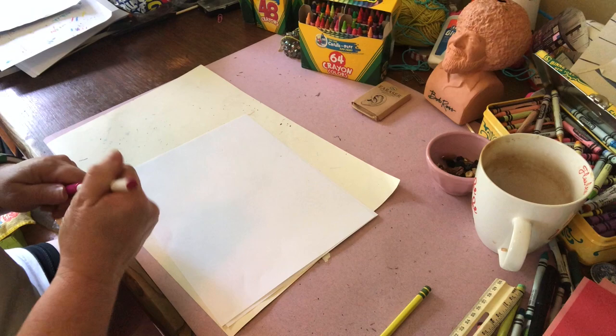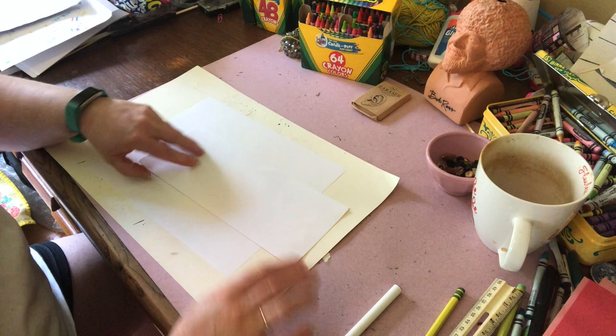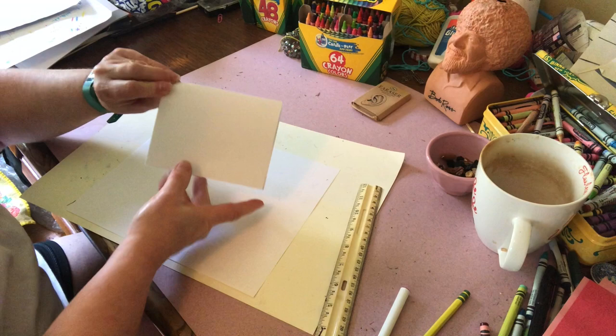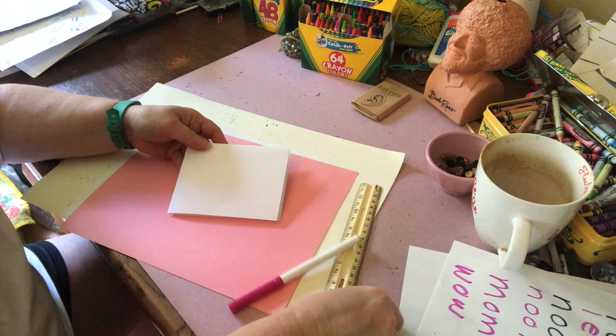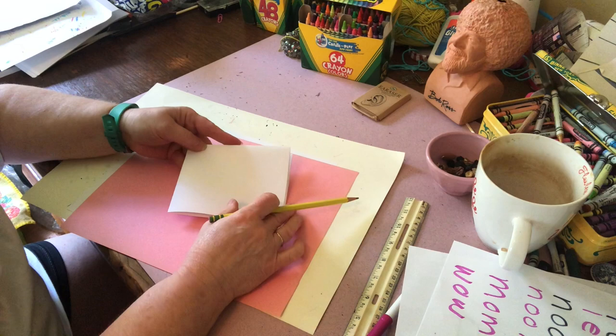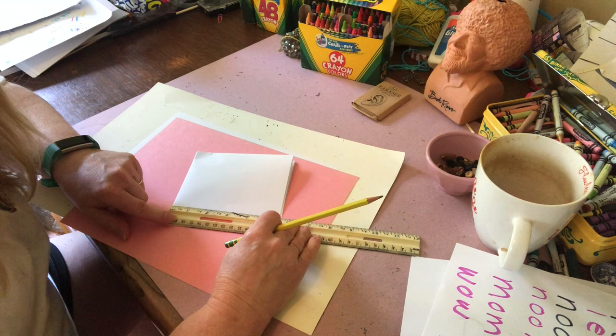Now, you want to take a piece of white computer paper and fold it in half the long way. Fold it in half again. You have to have the fold right here. Get a piece of pink paper so you can see this better. You have to have the fold on the inside with the opening on the outside. If you measure this from the fold to the end, it's 5½ inches.